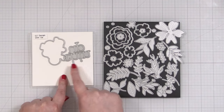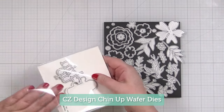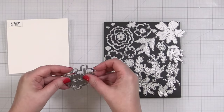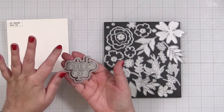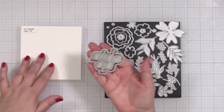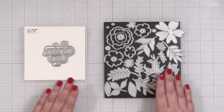I want to make an encouragement card with this CZ Design Chin Up, and this is a word and shadow die. I'm going to take advantage of both because then I can have three areas of blooms poking out from behind my greeting. So what I want to do first is just pick a few simple blooms to work with.